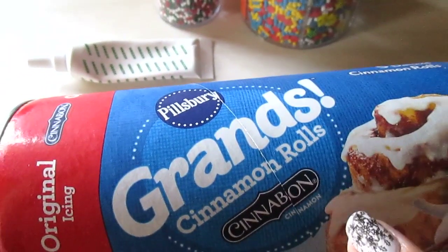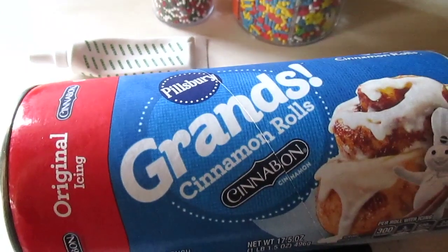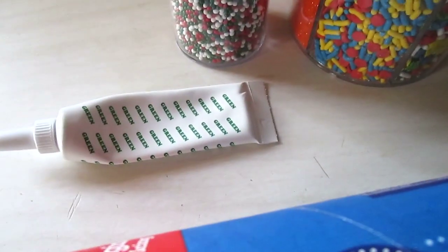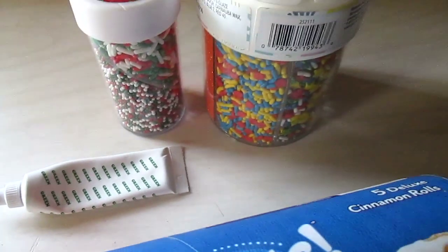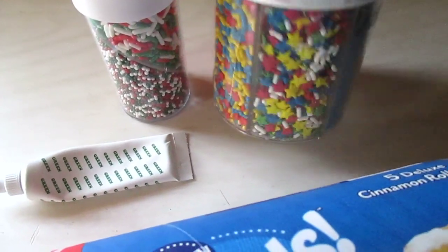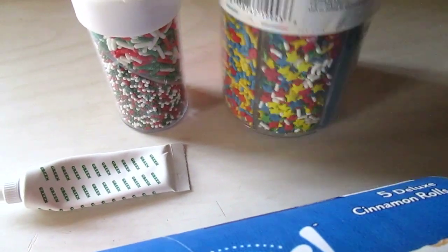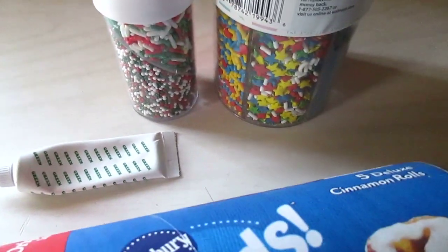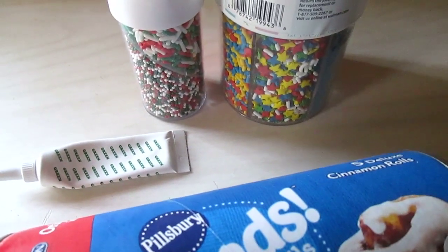You're going to need Pillsbury Grand cinnamon rolls — this is the package with five in it, you need the big ones. Green food coloring and any kind of sprinkles you wish to sprinkle on top. I chose this one because it has yellow stars and of course the Christmas one, but any sprinkles you want — make this your own.